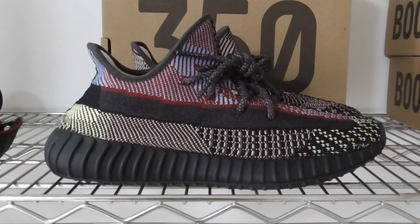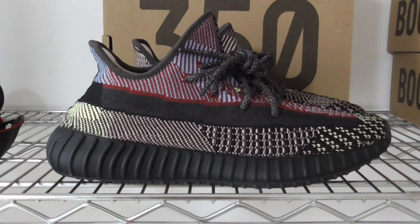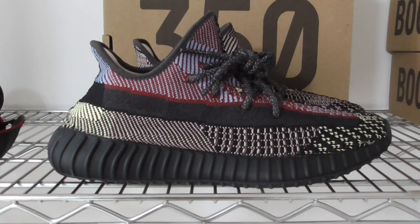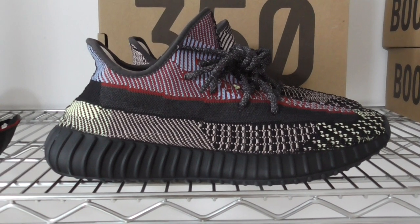What's up, you too? Welcome to my channel. Today I make a new video of EZ350 V2 Yeezy show, and this pair will release next month.